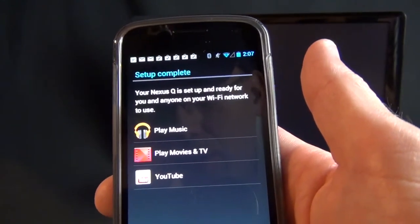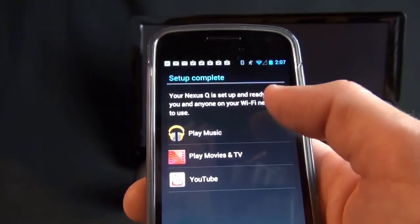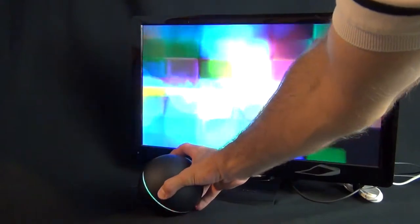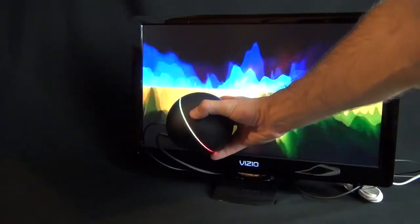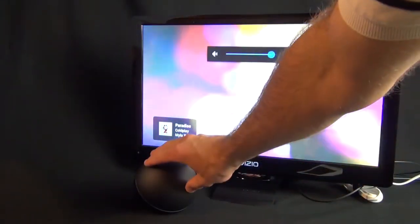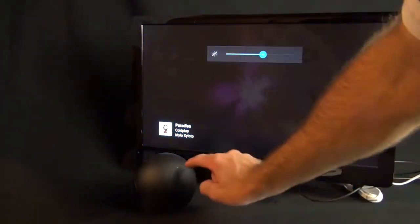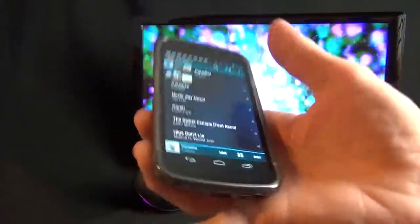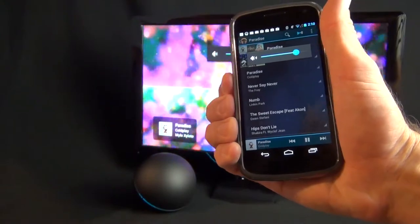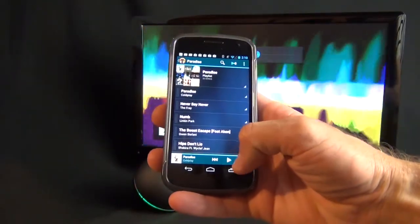The Nexus Q is now all set up, complete with a little visualizer, and the app is prompting us to launch any of the Google apps — play music, play movies and TV shows, or YouTube. I've selected a Coldplay song, and you have a visualizer along with title information on the display. The Nexus Q is also streaming in multi-colors matching the visualizer. I can adjust volume on the Nexus Q itself by dialing it down, or mute it by pressing the center LED indicator. I can also control volume and pause/play directly from the app.